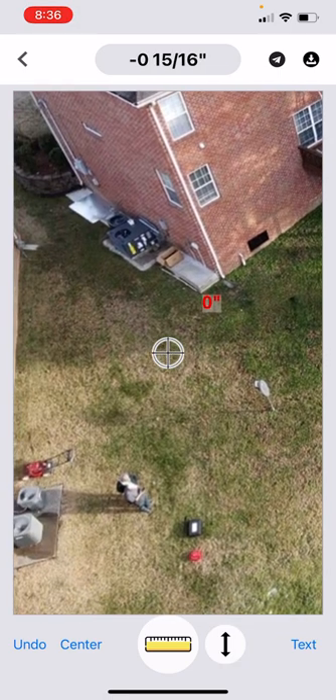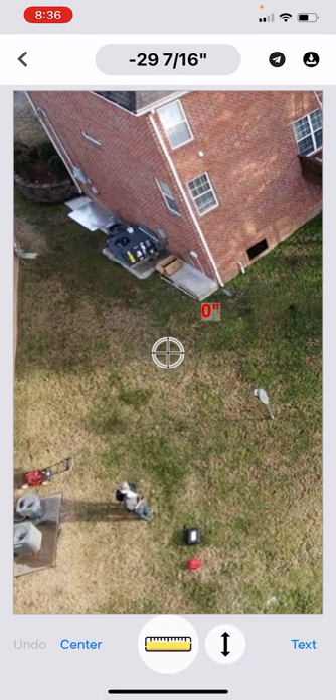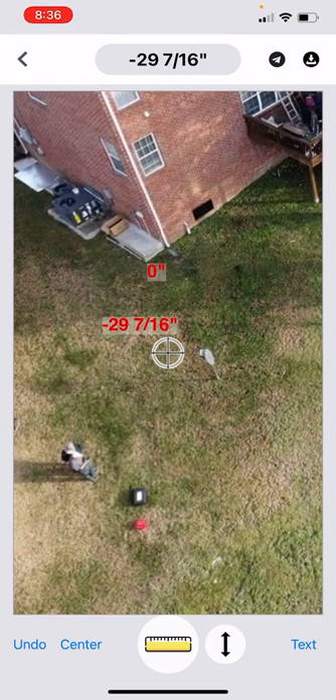We're going to walk over to the side right over here. We drop down about 29 inches or so, and we're going to add a reading there. Now if we have inadvertently put the wrong reading in the wrong place — somebody stepped on the tubing or whatever — we've got an undo button. So you hit the undo button if you want to erase that, then we can adjust it and add it again.